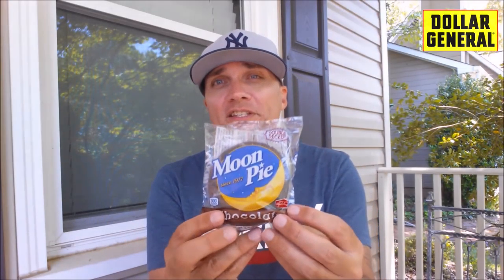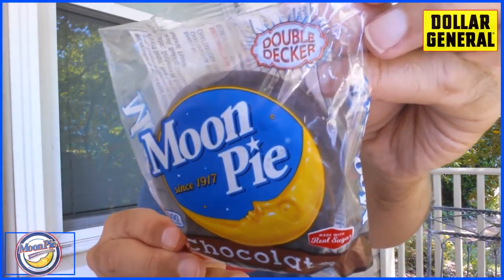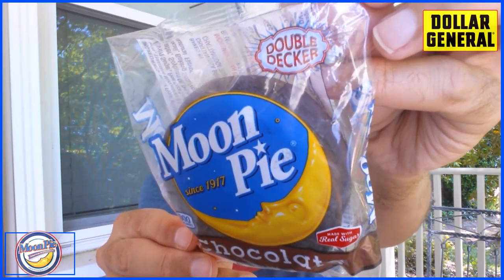And that does not stop here. This is the third and final video of the day. This is not just a moon pie — it is a double-decker moon pie. So if you're not familiar with moon pies, they are basically a religion in the South.